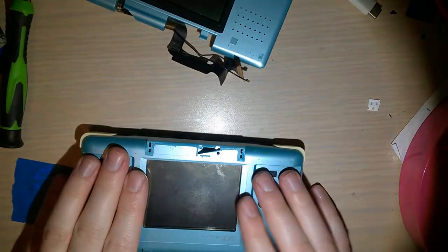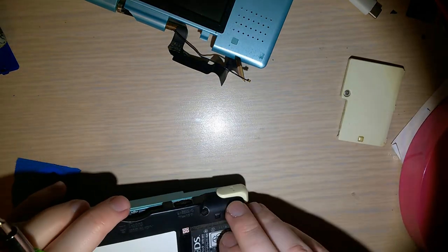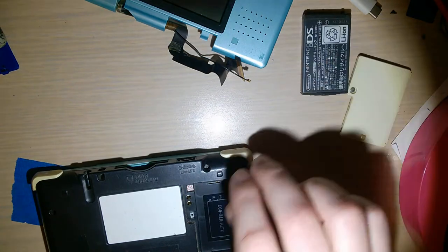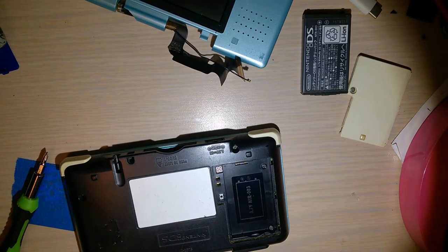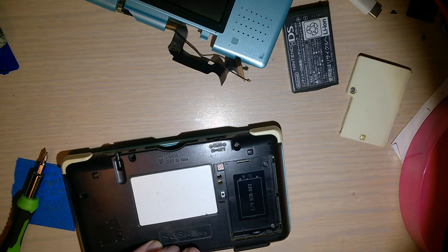First thing I'm going to need to do: take the bottom off, pull the battery, get it out of this shell. Now you can see my battery - based on the way the light's reflecting - it's bulging a little bit. It's not at the point where I'm going to stop using it, but it's at the point where I should stop using it. This thing could let go at any time. With lithium-ion batteries, that's not exactly a risk that you should take if you don't have to.